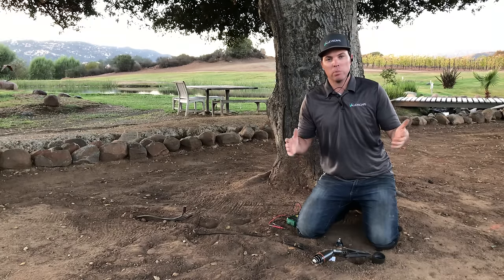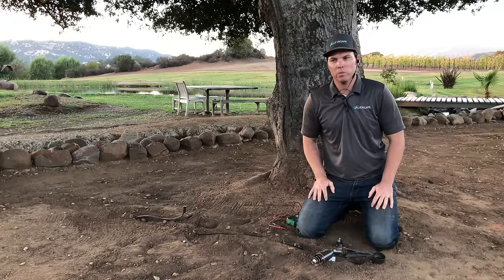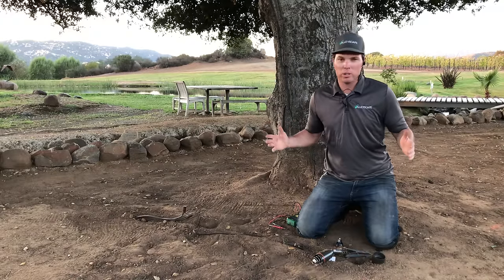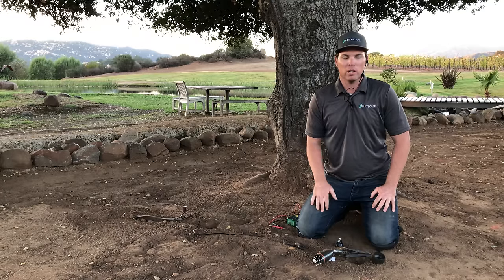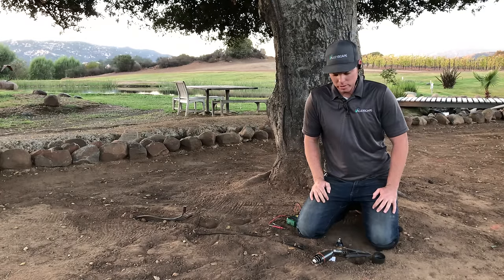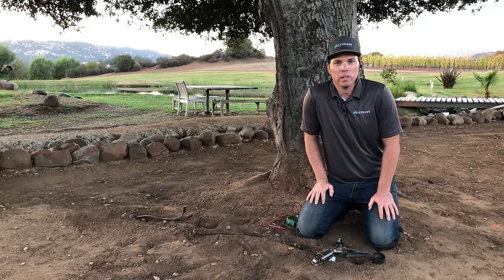So you've turned on your landscape lights and they don't come on. It seems like some fixtures work and some don't. The days around here are getting a lot shorter. We just did away with daylight savings, so we backed the clocks off and now it gets dark at 4:30, so everyone turns on their landscape lights. There are three things I want you to check if your landscape lighting is not working.